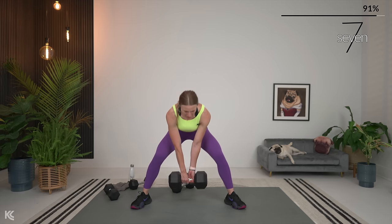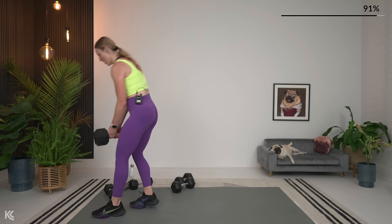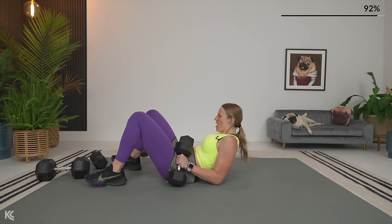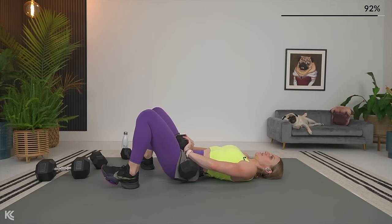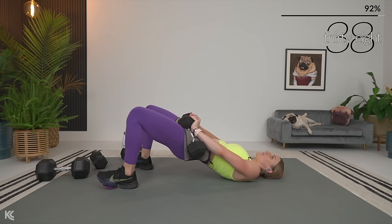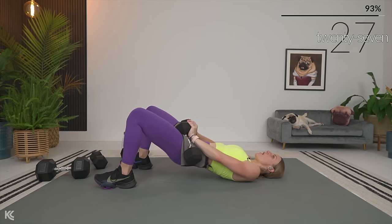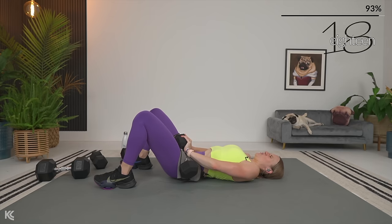Remember that glute bridge is coming up quick. Finish strong and one. Glute bridge — roll it on your back, get your dumbbells. Lift and squeeze. Weight stays in the heels. Make sure those knees are in line with your toes — especially as you start to get tired, don't let your knees fall out to the side or even in, as that's going to cause extra pressure and strain on the knees.